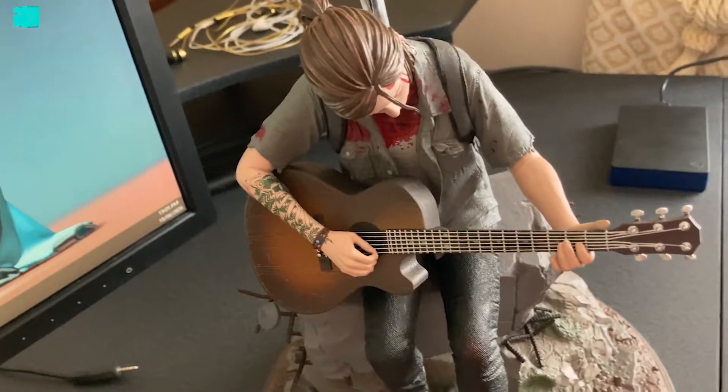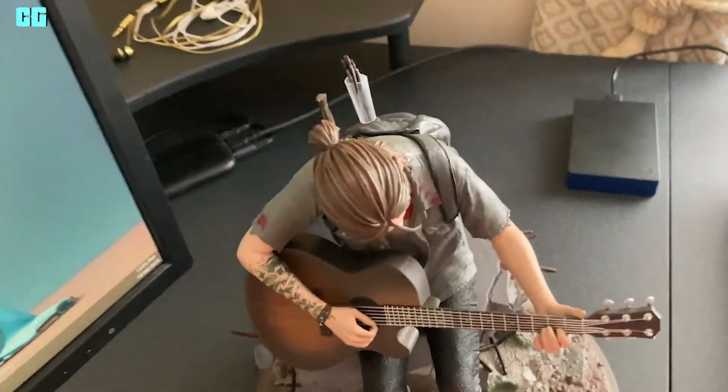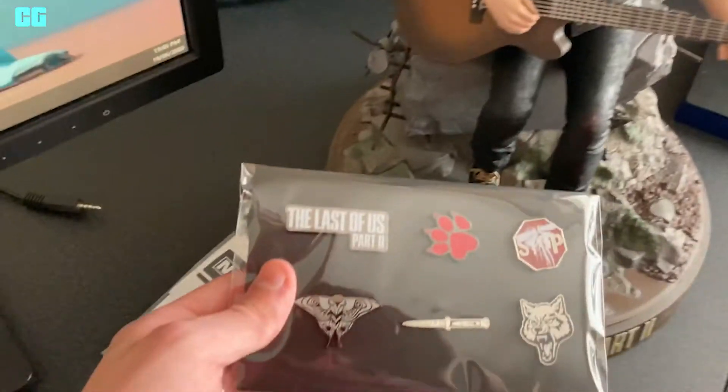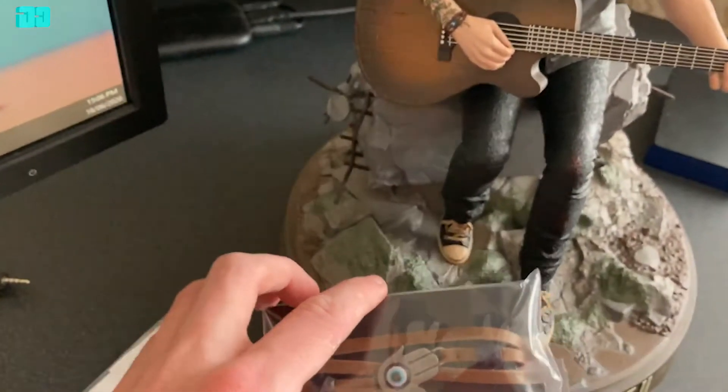I thought it was smaller, to be honest. So the collector's edition includes some stickers, some pins, and Ellie's bracelet.